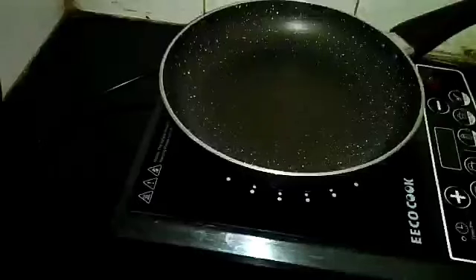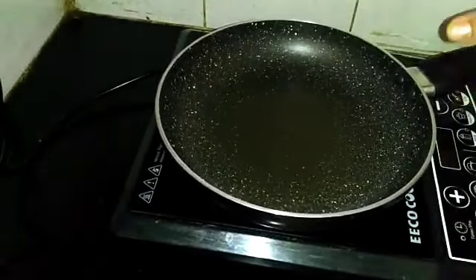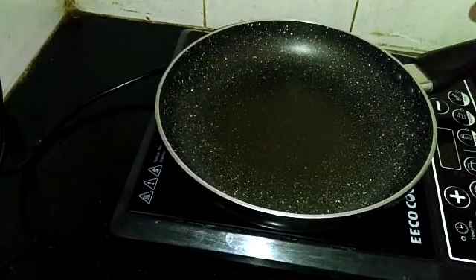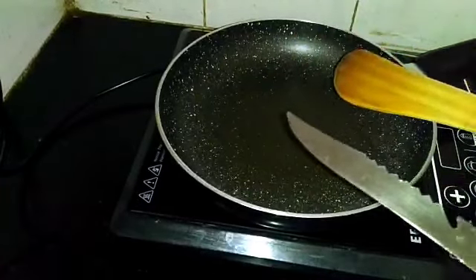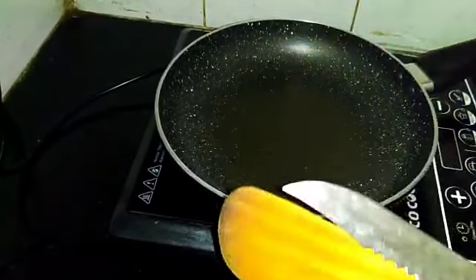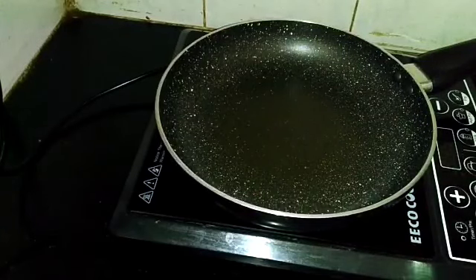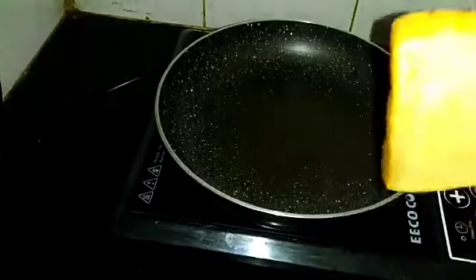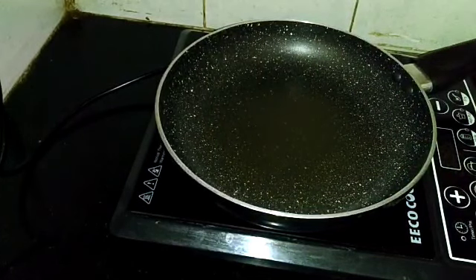So let's get started. First we need the Prestige induction cooker and a pan. Then we need butter or ghee — I'm using ghee, but if you want you can use butter. And the last thing you need is brown bread. Use however much you need depending on how hungry you are.